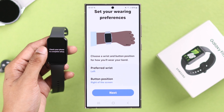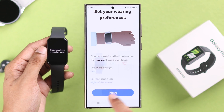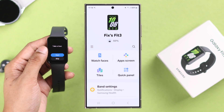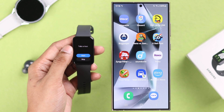After that, it will ask you to select the wrist on which you'll wear your watch, and you can also customize the button position. Press Next on the prompts and it will start finishing up the setup process — this will only take a few moments. Once the setup is complete, you can customize your Galaxy Fit 3 further using the mobile app, or jump straight to your Fit 3 and start enjoying your new smartwatch.